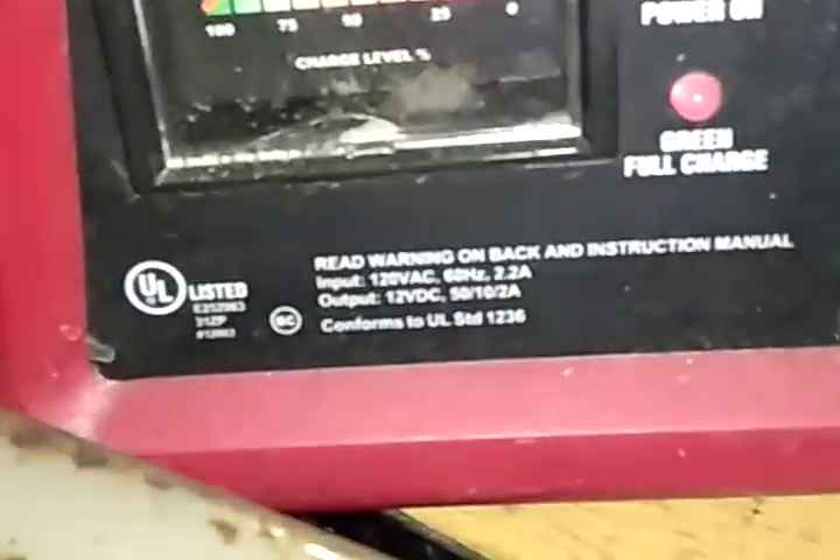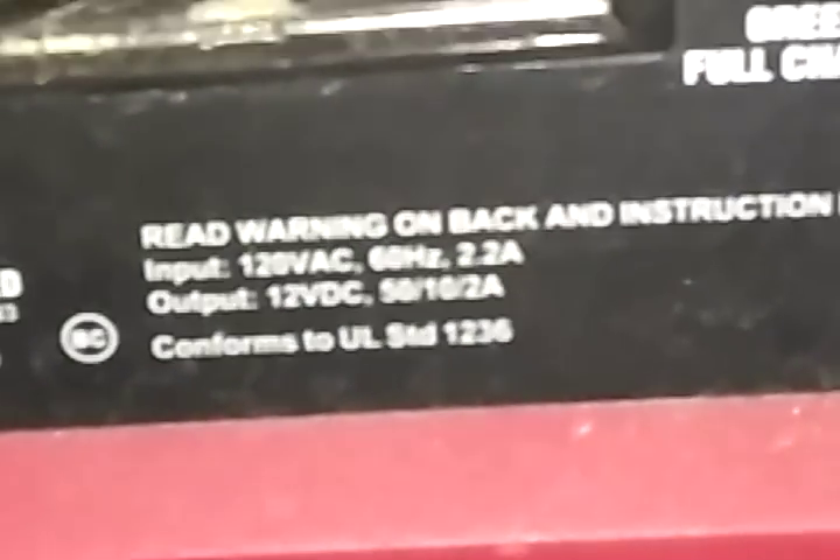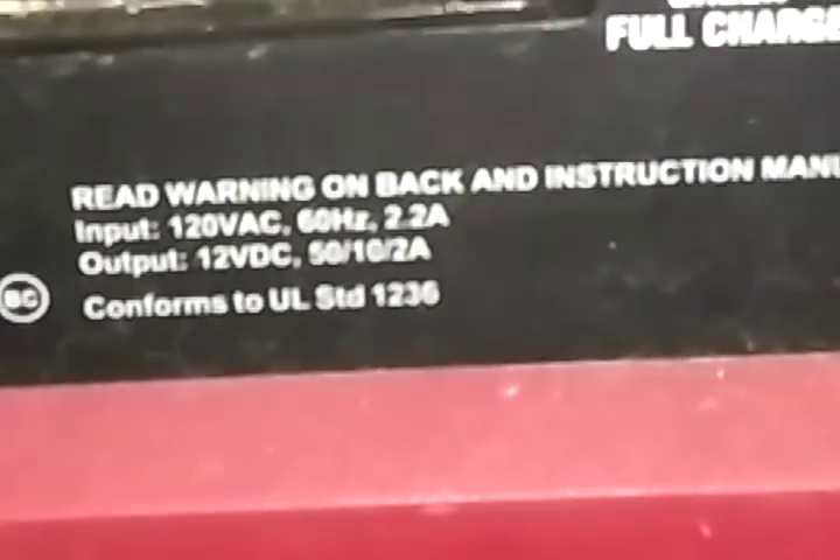What do you have to have to run this machine? 120 volts, 2.2 amps.